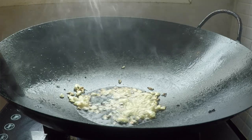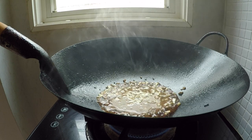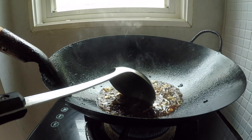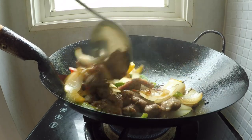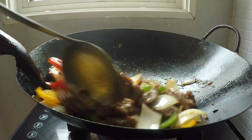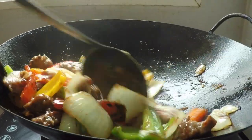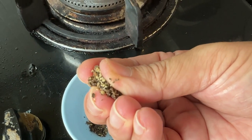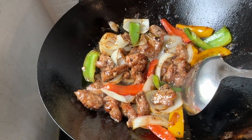When the garlic becomes fragrant, add the sauce. Lower the heat to medium heat and throw in the meat and the peppers. Give it a toss. Take a little pinch of fresh cracked black pepper and sprinkle it in — that's the real kicker.